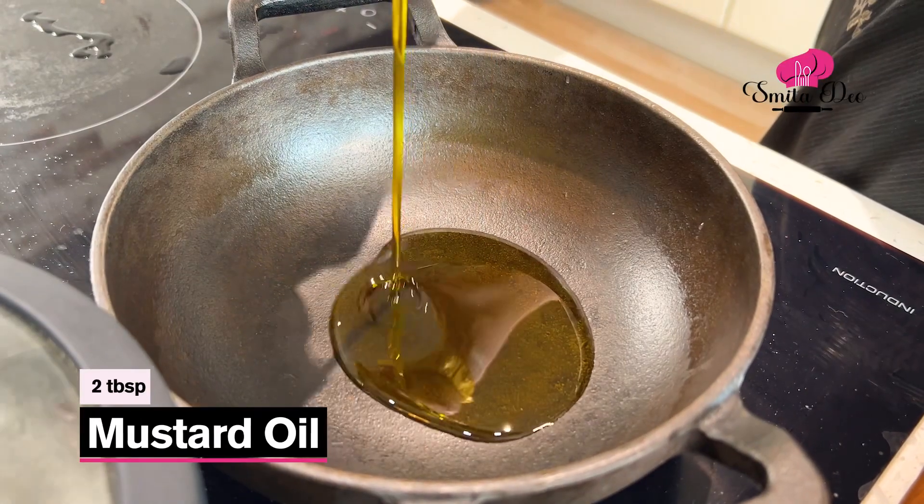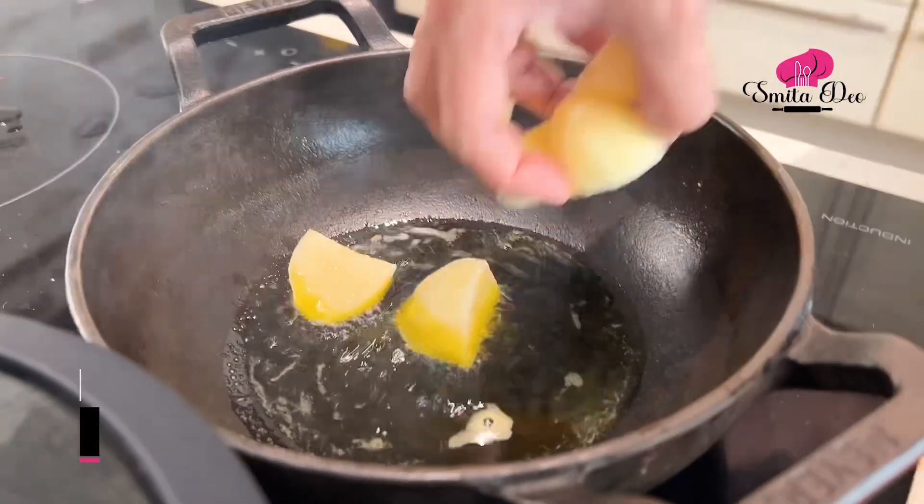While the cauliflower is cooking, we're going to quickly fry some potatoes. Heat 2 tbsp of Mustard Oil. The oil is hot. I have cubed 3 medium potatoes — we'll just fry them.